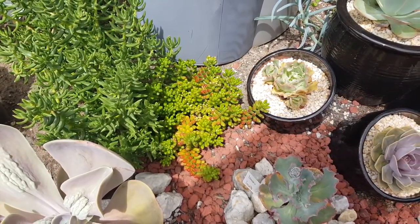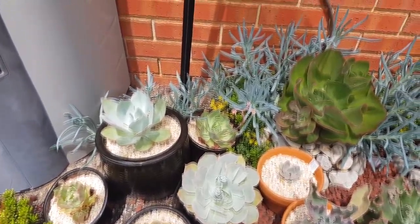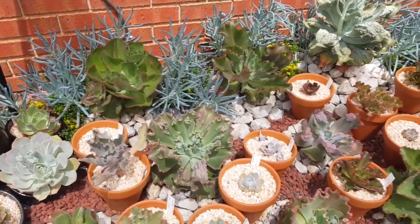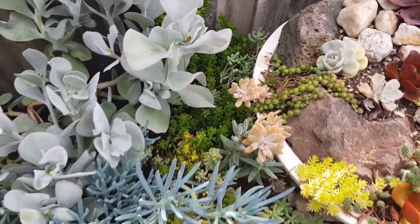One of the places I use them in is this pot in Project Luxe. I've used them to fill out the gaps at the back. I also have a clump filling out the gaps around the bowl.